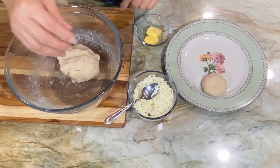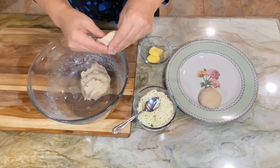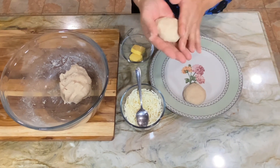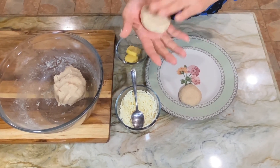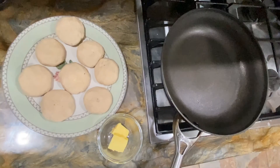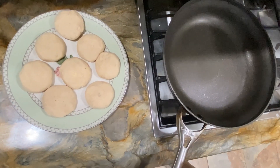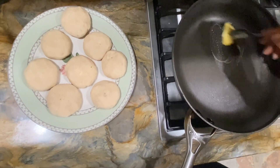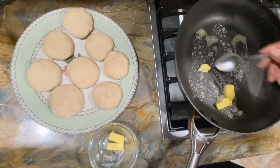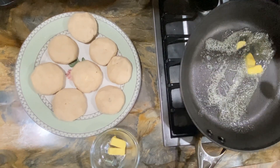I'm going to go ahead and pan-fry them with butter. My fry pan has been heated and I'm going to melt the butter at medium heat, then cook these potato cakes at medium heat for a couple of minutes until each side gets golden brown.